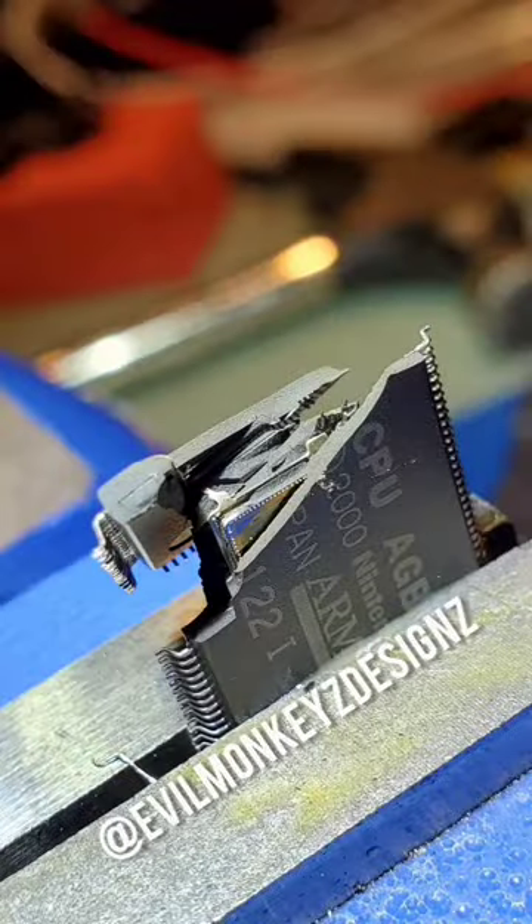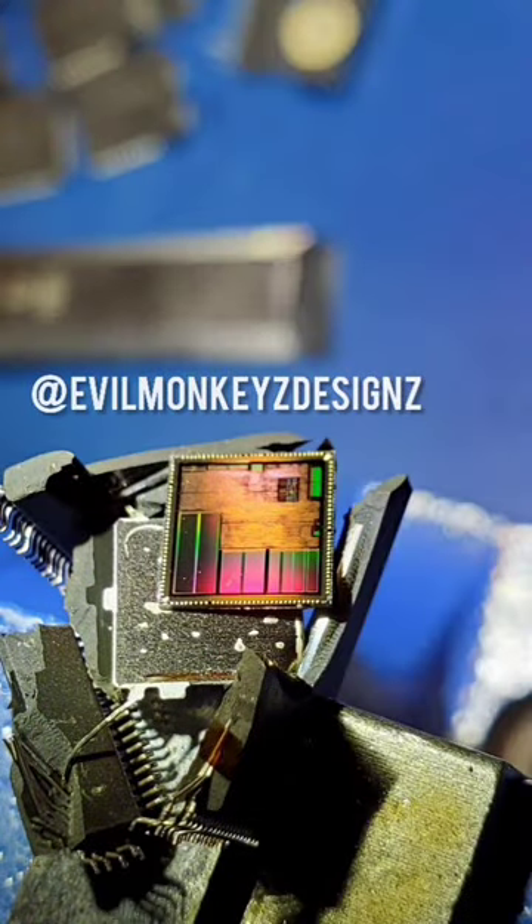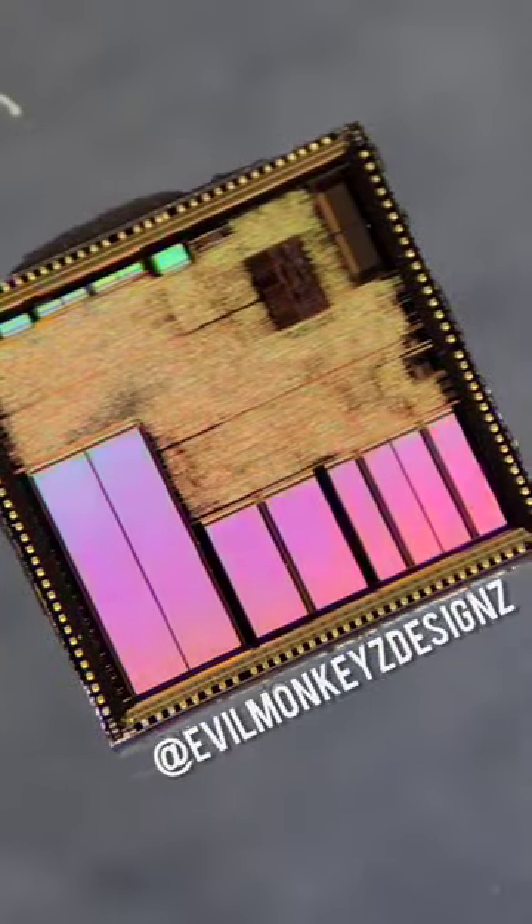With the help of some hot air, I was able to easily extract the silicon chip from inside the epoxy package. In addition to being a rather beautiful chip to look at, there's a lot of interesting things going on.